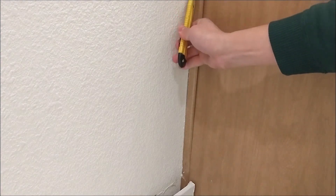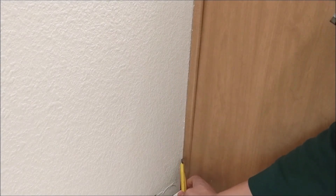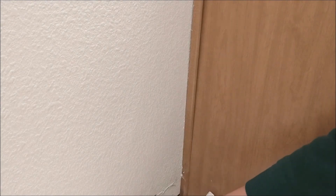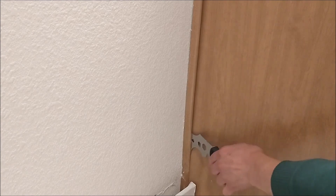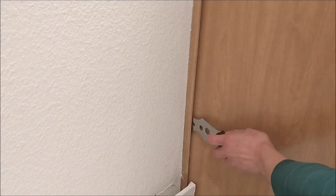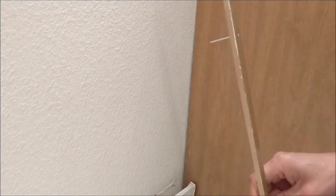I'll show you how to remove this frame. Let's cut it around here with this utility knife. Also take out this piece and take it out — it's got a bunch of nails.